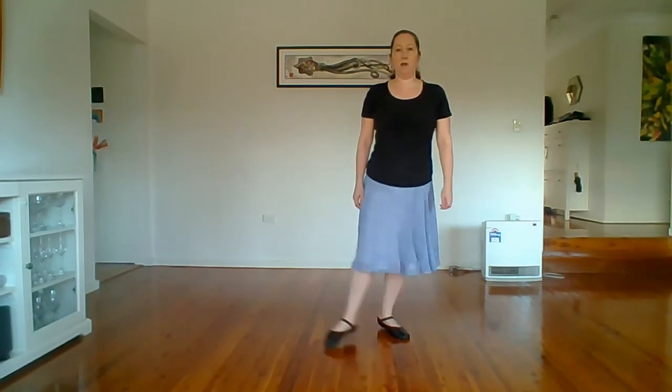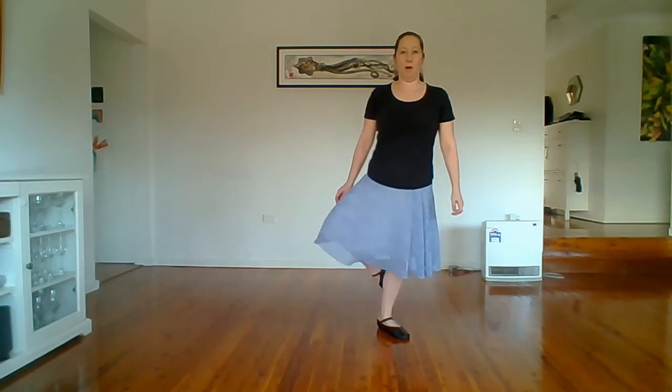And then other foot: side, behind, in front, behind, pas de basque, point, point.